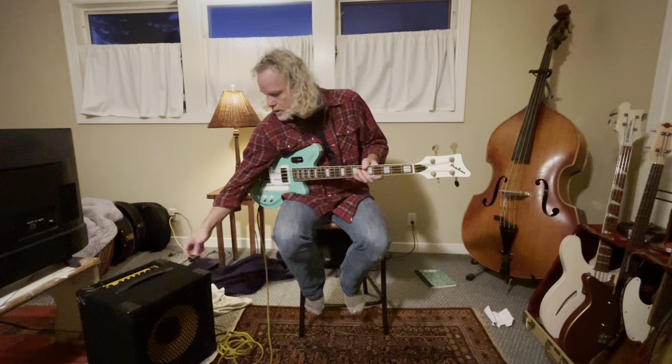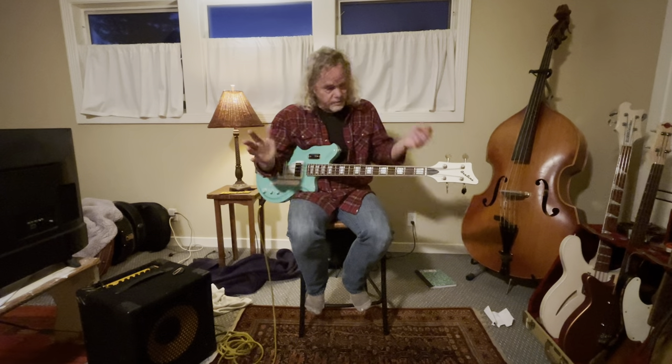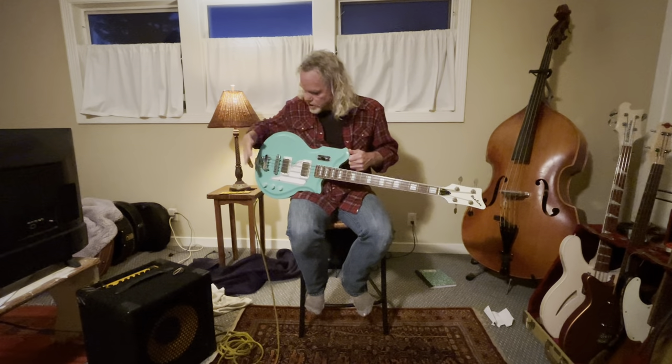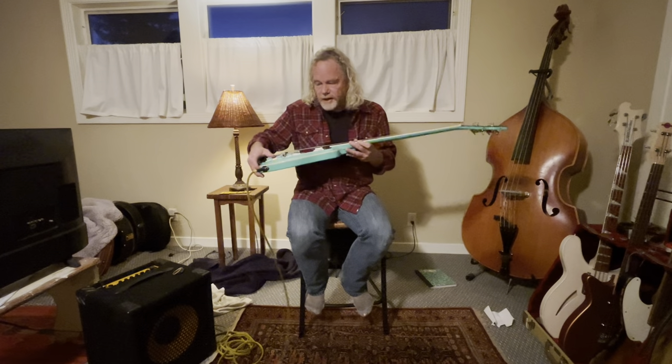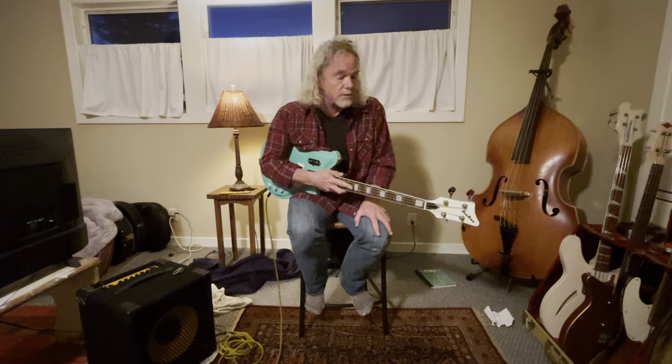I'm gonna let you hear what this Eastwood Airline Map Bass sounds like. It's a 2001, perfect shape, not a flaw in it. Upgraded to Hipshot Ultralight tuners so it balances perfectly, Dunlop strap locks, and of course my lovely custom knobs. It's strung with round rounds — I prefer flats but I haven't got them on this and I can't remember which ones they are right now.